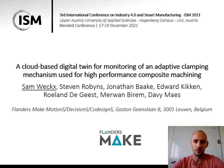For that we are of course very active also in the domain of digital twins. We have a project running which is called Digital Twin Design, and in that project we have developed a cloud-based digital twin for the monitoring of a clamping mechanism. The results of that activity I will show today.